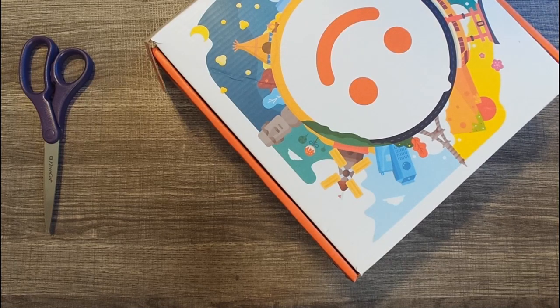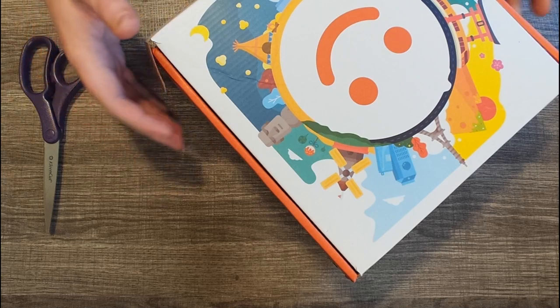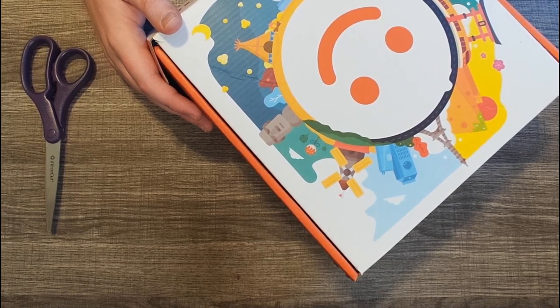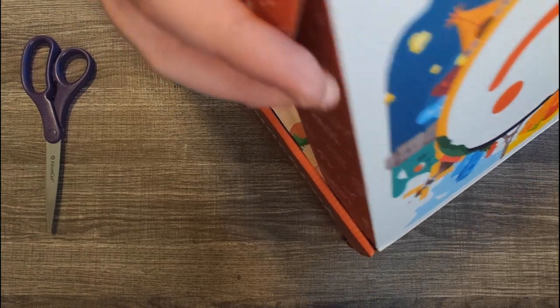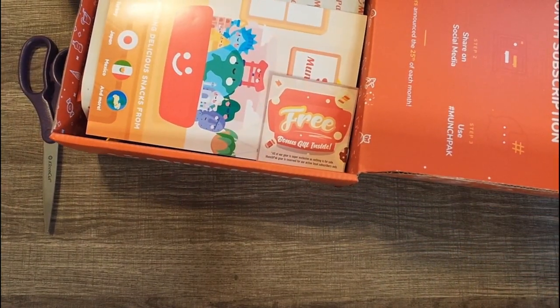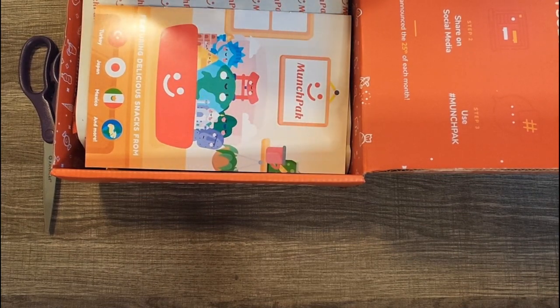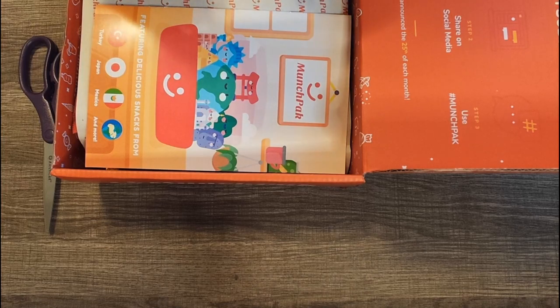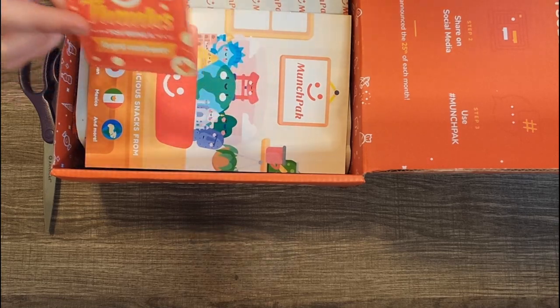Hey everyone, welcome back to another Munchpack unboxing video. It's been a while — I need to get around to opening this box because I have another box on the way already. This is November's box and right away I can see we got something for a free bonus gift. Thanks for being a loyal customer — I've only been subscribed for two months.